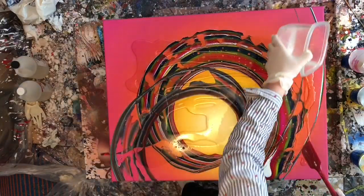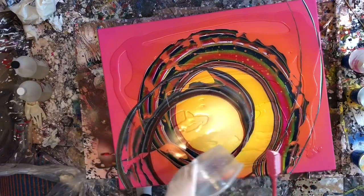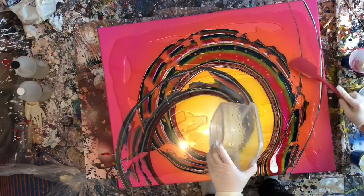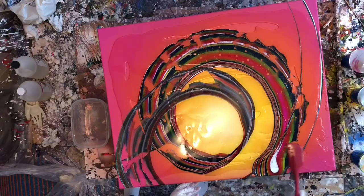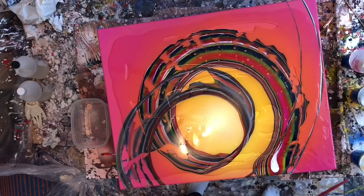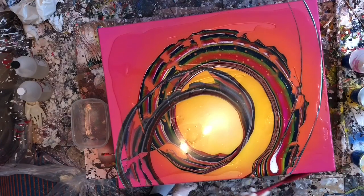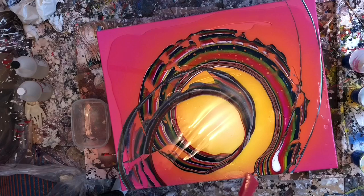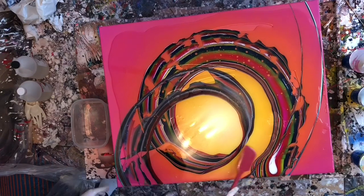This is actually really nerve-wracking for me because I am not very experienced with resining things. I resined a piece of wood once, and the only other time was that series of videos I did like maybe half a year ago on a considerably smaller piece. This is actually the first time that I've used Art Resin.